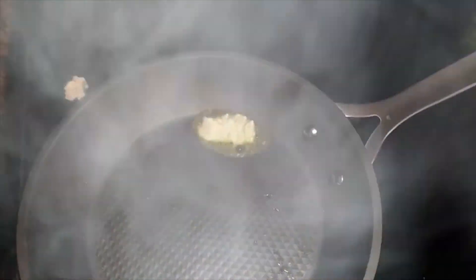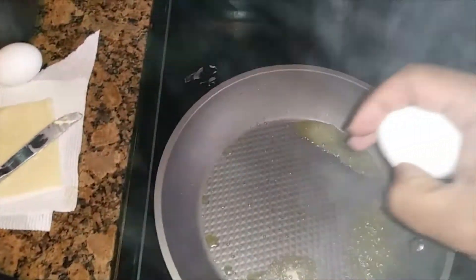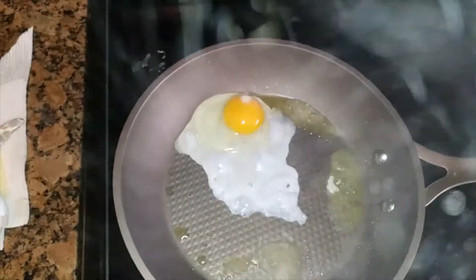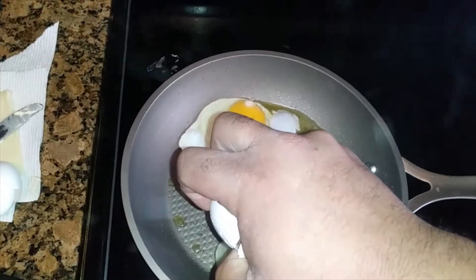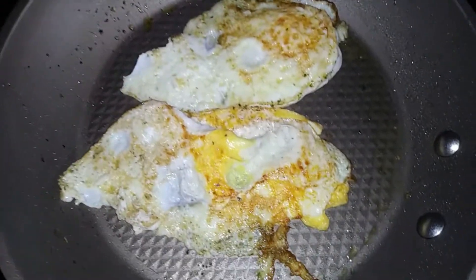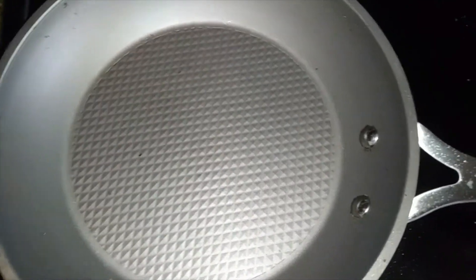Turn that fire down and make sure you pick that up. We got one egg going in. All right, so I got these eggs flipped — these bad boys are looking nice. We're gonna go ahead and get to building this oldie but goodie.